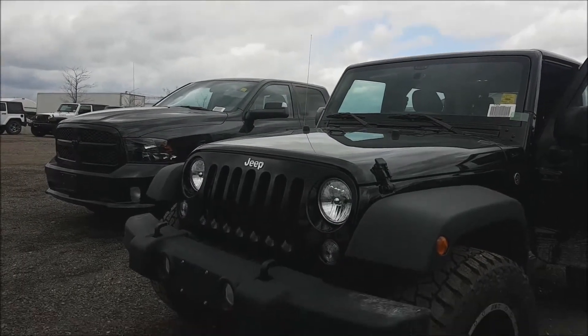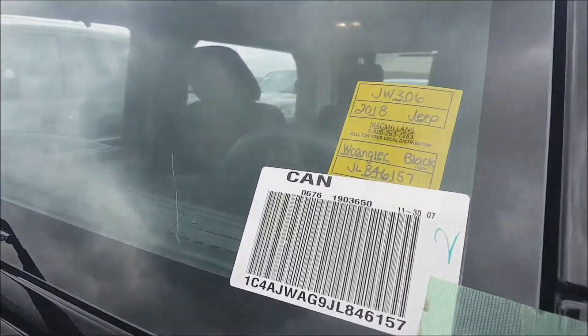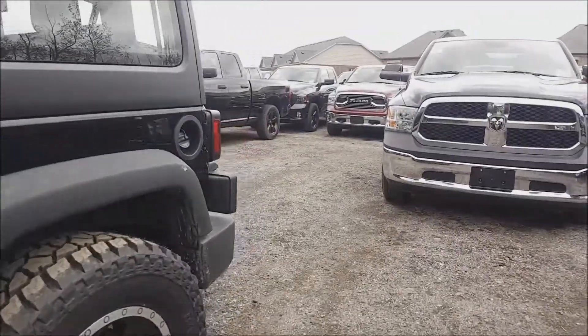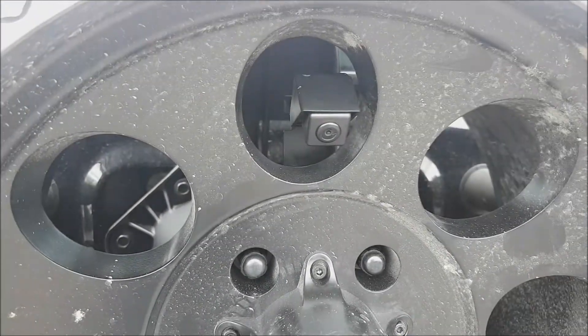Hi everyone, this is Fred from 4x4 Shop. Today we are installing our Jeep Wrangler unit — brand new 2018 Jeep Wrangler JK. We did our backup camera that goes to the back of the tire carrier.